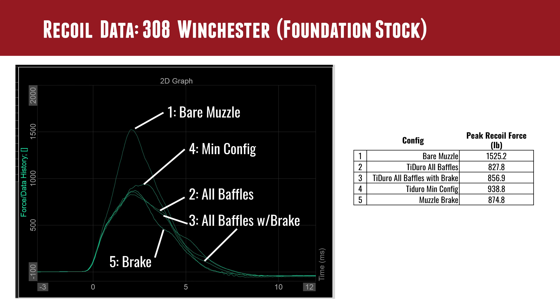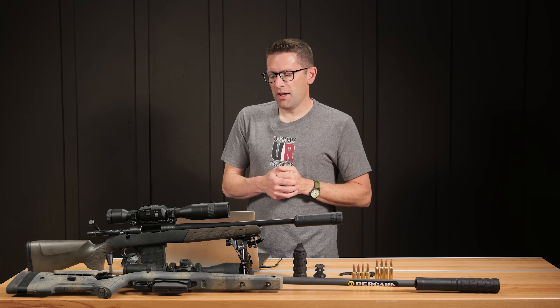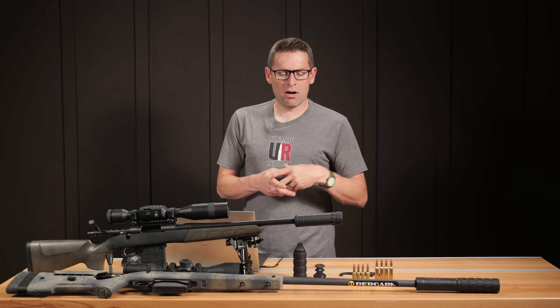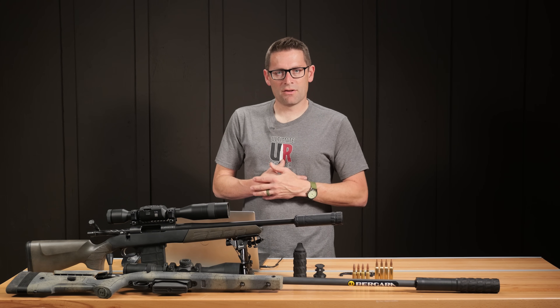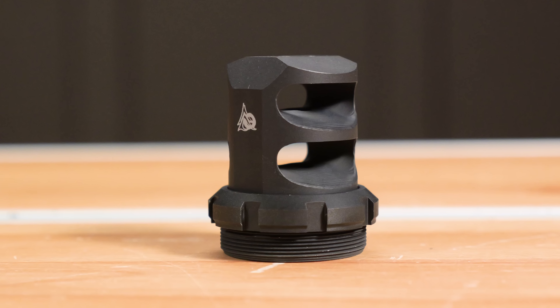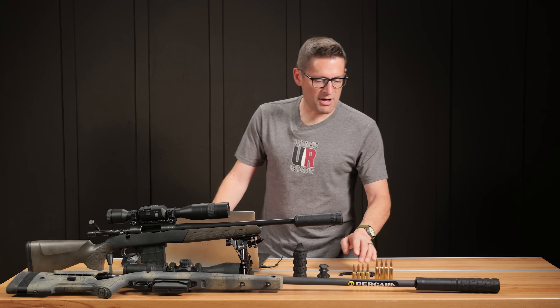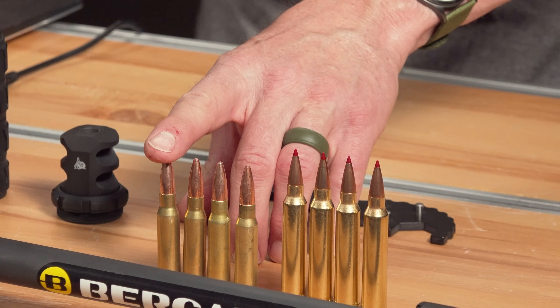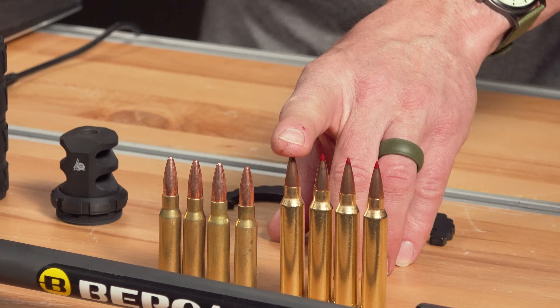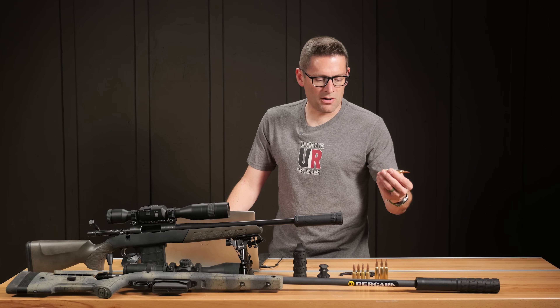The really interesting thing was that all baffles versus all baffles with brake were very close. So I went back to Odinworks and had a discussion with one of their engineers. What they found was their testing was done with 300 Win Mag — there's a lot more gas pressure with 300 Win Mag. In terms of testing the effectiveness of the PSI comp brake, I decided it was time to run recoil tests again with 300 Win Mag. The difference in powder between 308 Winchester and 300 Win Mag with Hornady Match factory ammunition is tremendous.